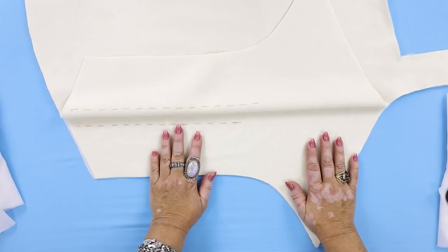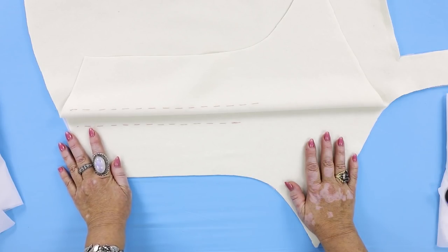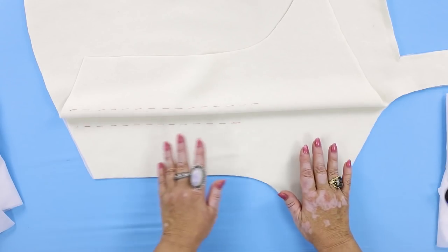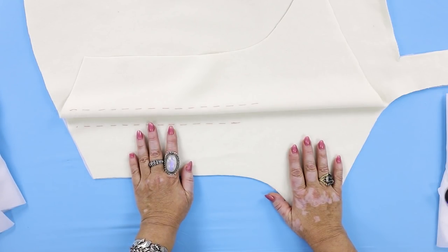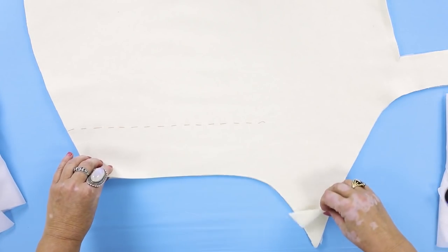I remind you that we are working with cashmere fabric. Cashmere should always be cut pile side down. There are some fabrics which should be cut pile side up, but cashmere is not one of them. The most important thing is that the direction of pile should match in all the details. I cut both the front and the back pile side down, and I'll also cut the facing and all other needed details pile side down. I signed the direction of pile in the patterns when cutting.